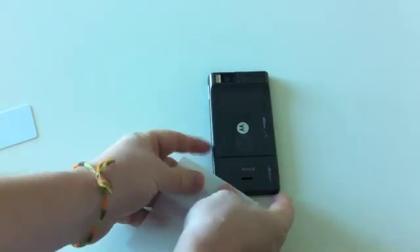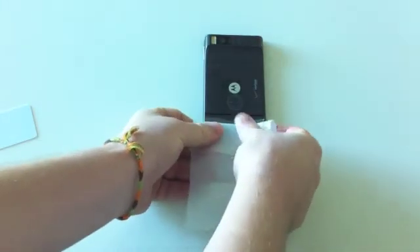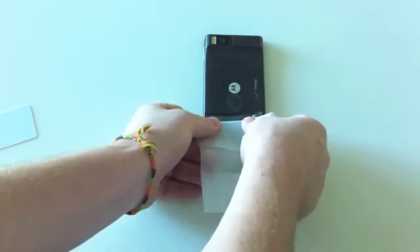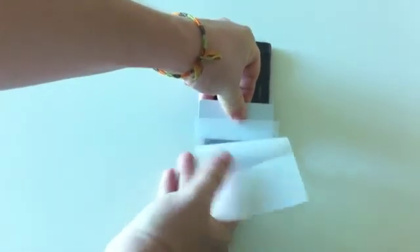Follow the same process for the smaller back protector. Place the film on the device and remove any bubbles with your fingers. Use the squeegee to lay the rest of the film down, and use the squeegee and your fingers to remove any additional bubbles.